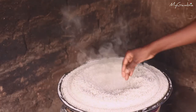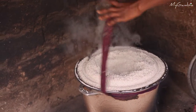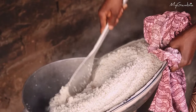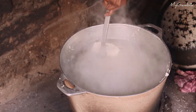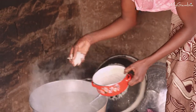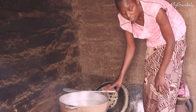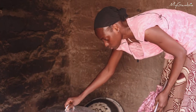The rice is already steamed. I'll take off the cloth I put around. I'll put the rice inside the cooking pot and add salt. I will let the rice cook for some minutes. The rice has soaked all the water, so I'll cover it to be well cooked.